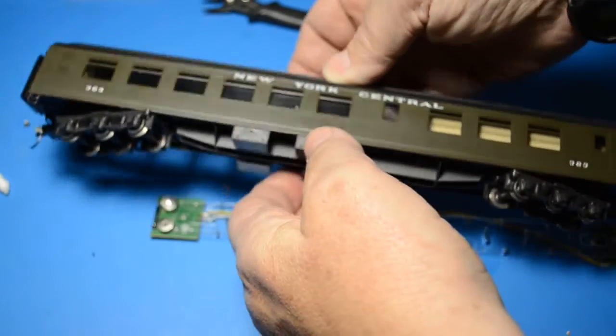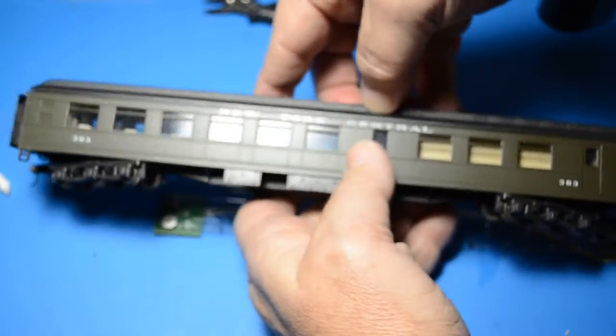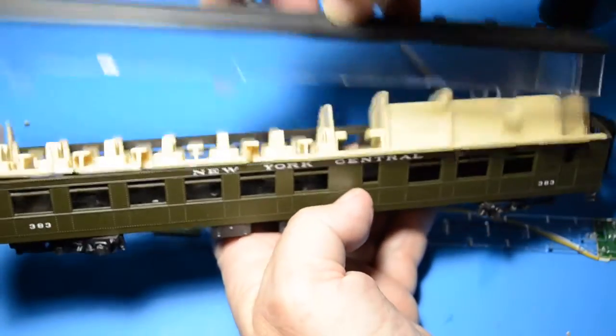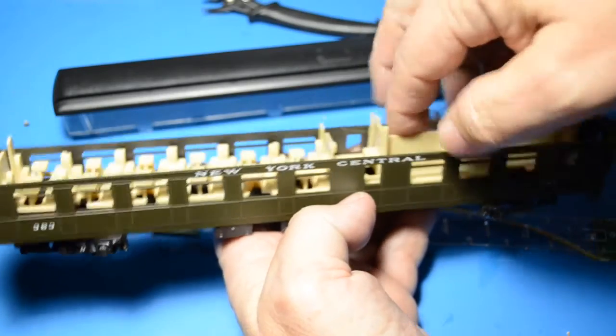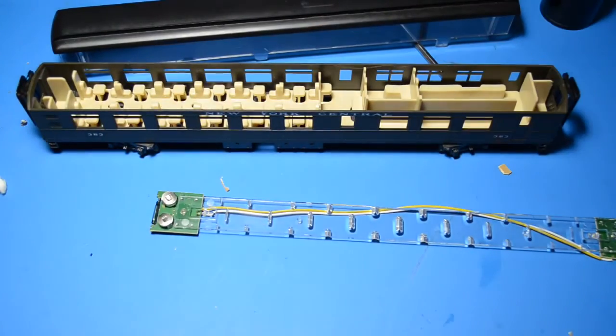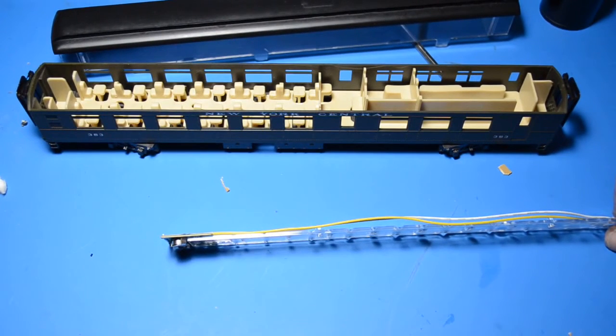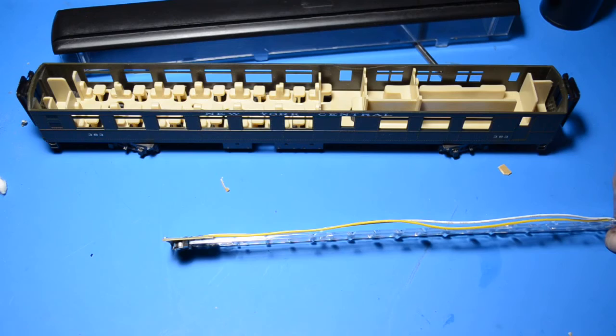As with my passenger car coach, I already removed the clips — the tips of the clips that lock it into place — so that I may lift the roof off of the car body and the interior. Unlike the Train Tech, the battery profile on these lights is low; the batteries don't sit quite as high as they do on the Train Tech.